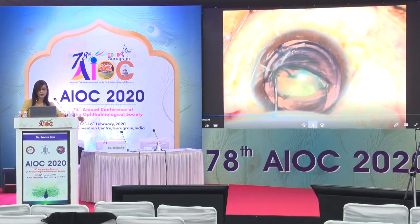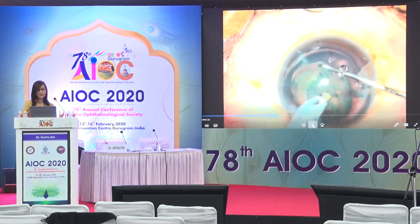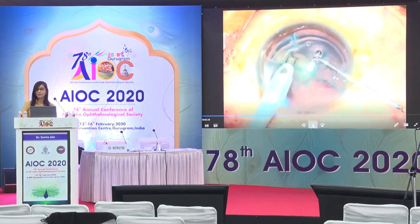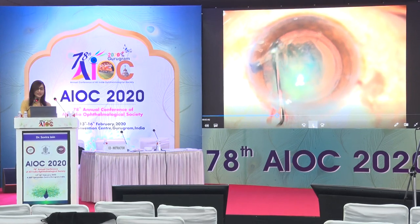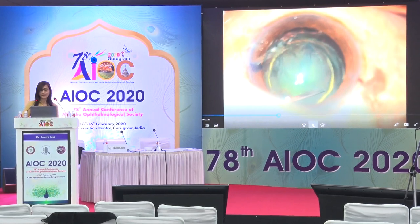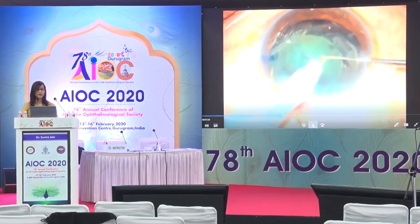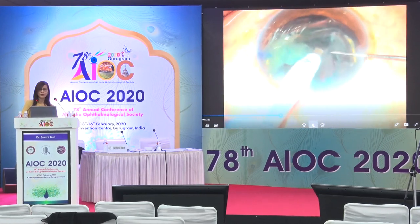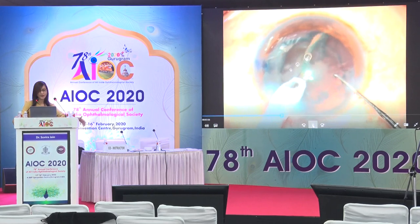Here is another case. After hydro delineation, the nucleus pops up — if it pops up, you take advantage and go ahead and aspirate the cataract. As cataracts get a little denser, having delineated the endonucleus, you lift it up and do a tilt and chop — you hold it and keep chopping, after which the epinucleus is removed.